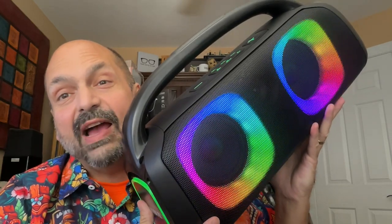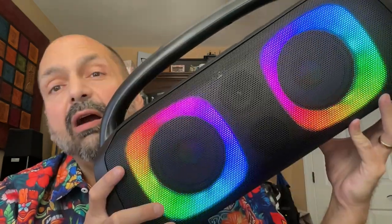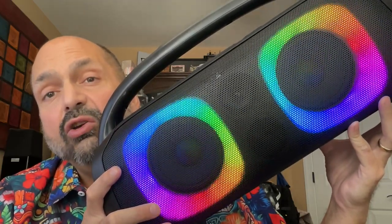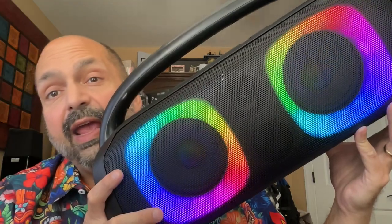This is the Subzuka 5000. It is 10.5 pounds of party. There are a few reasons why I call this a party speaker: it is huge, it is flashy, it is loud, and it has karaoke.